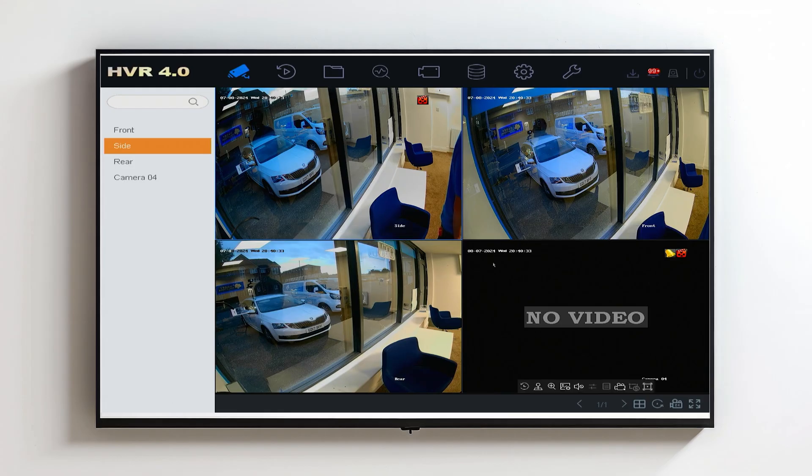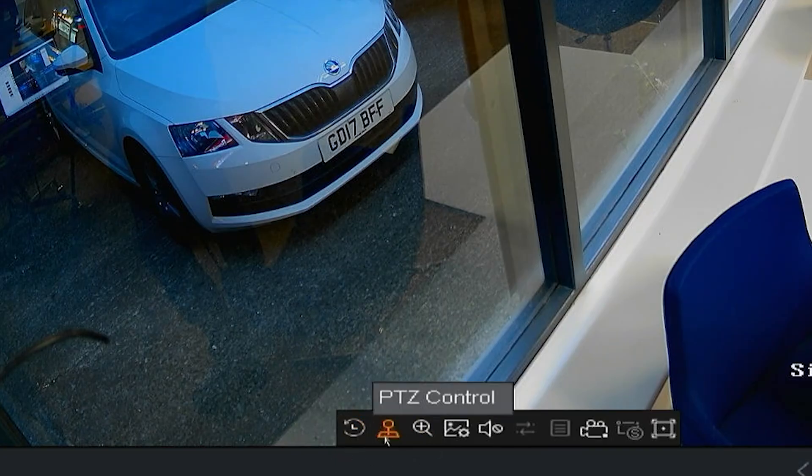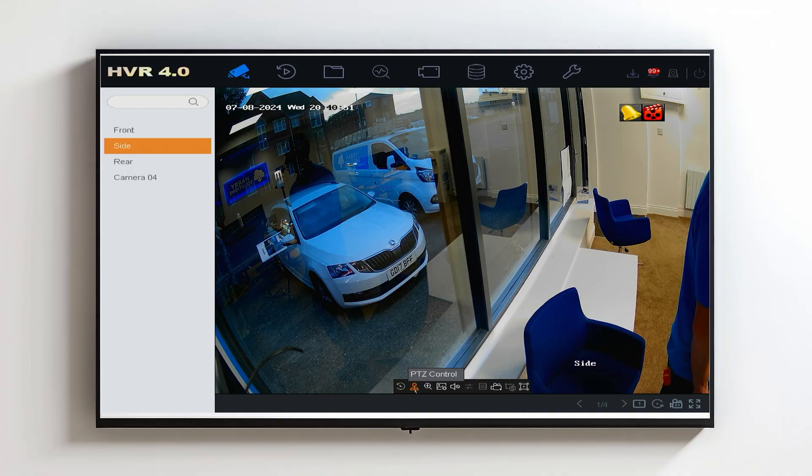The first thing you want to do is select the camera which you want to adjust the settings for. In this case we're using a 4K POC colour view. Once you've selected the camera, at the bottom you will see the PTZ control menu. Click on the PTZ control menu and just OK the prompt that appears in front of you.